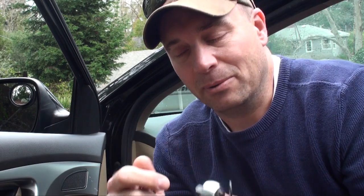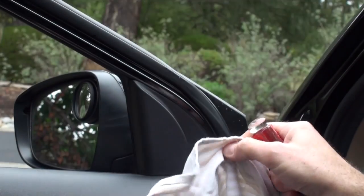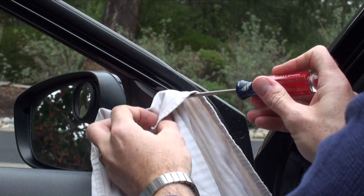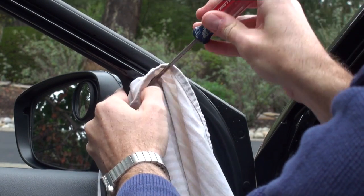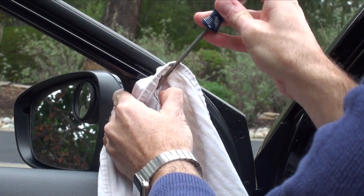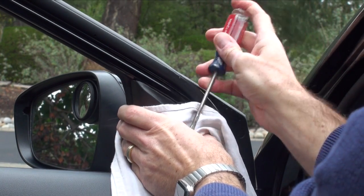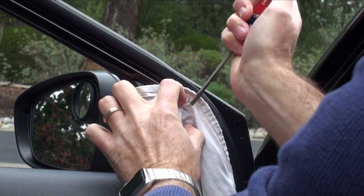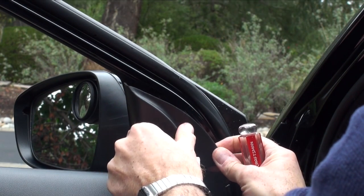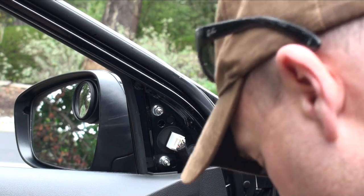The first thing you want to do is carefully pry off the interior panel. This is the reason for having the cloth and the flathead — you want to very carefully wedge the screwdriver in there and pop it off. It helps to have the door open. Just work your way down slowly and it'll pop out. Carefully take it off and there you have it.